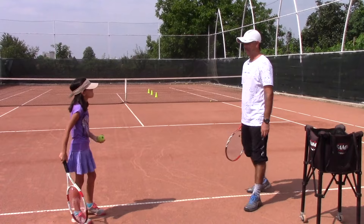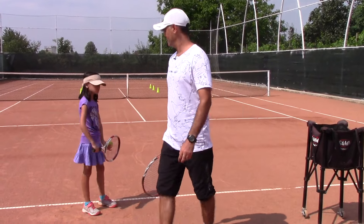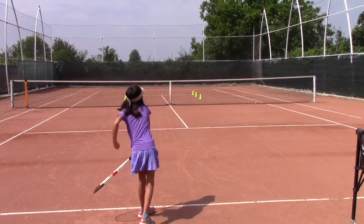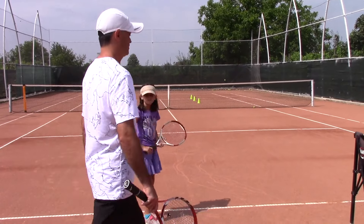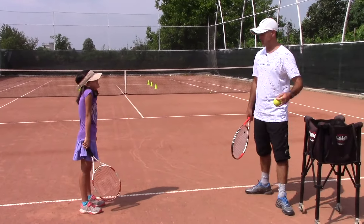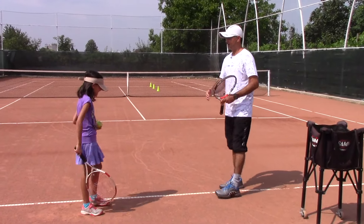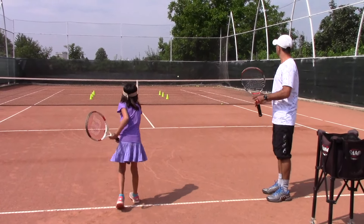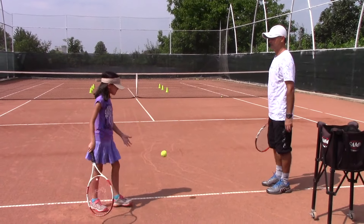I noticed that the ball was a little behind you. Let me get behind you because I want to check your technique. It looks pretty good, but I do notice that you are backing up — that means the toss is not in front of you. Let's push it more over the line. Excellent. Where are we? Six — good job!